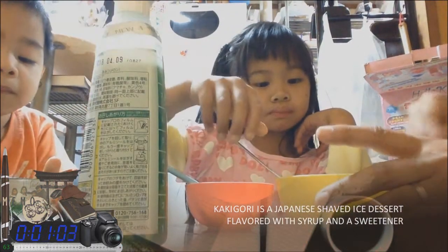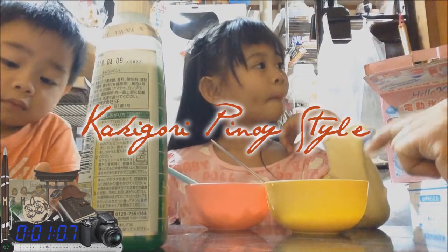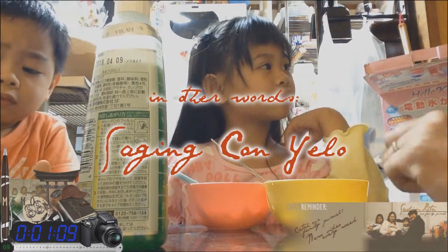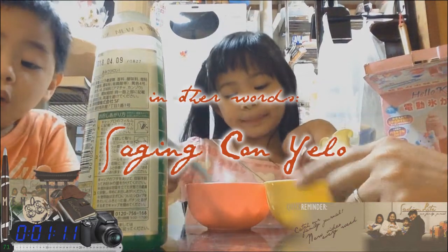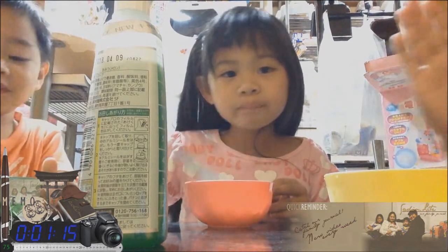This is a banana. In the Philippines, this is a sadin konyelo. Wow! It's a bad banana.